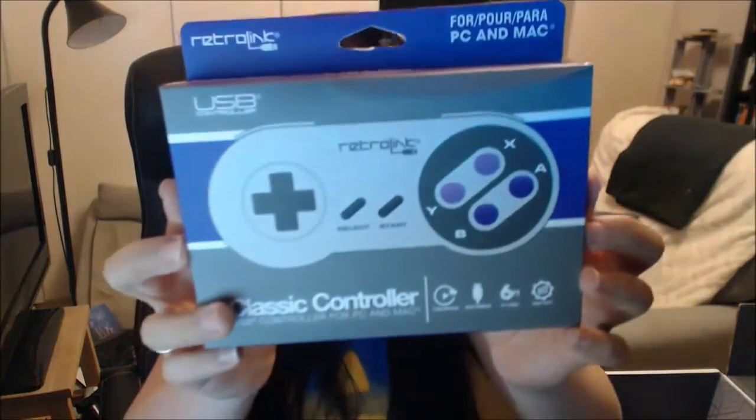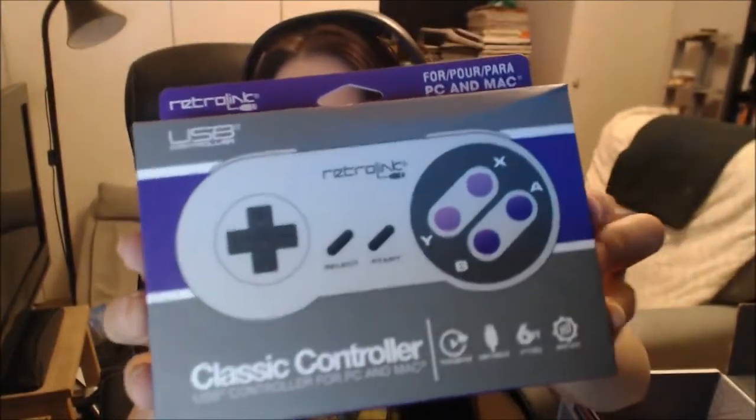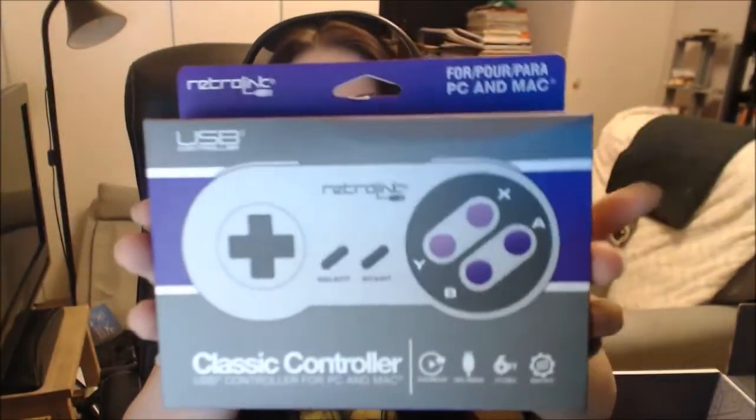And there seems to be only one thing left in here, which is a classic controller. A USB controller for the PC. It looks like a Super Nintendo controller. That's really cool. I am probably gonna make use of this. Yeah, that's really cool. I love that.